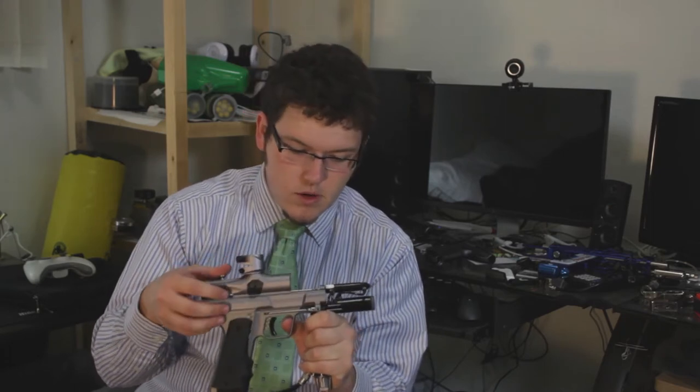Once I lifted off the grip frame it popped back into place, so I'm not quite sure what happened, but it seems to be fine now.